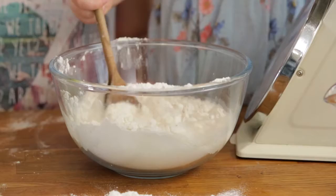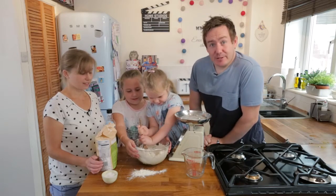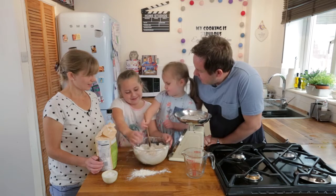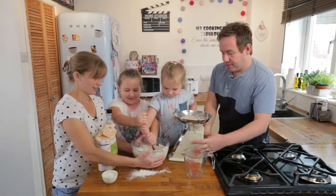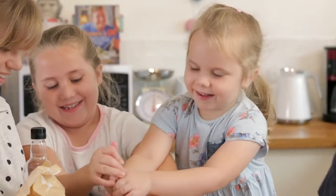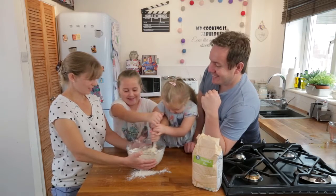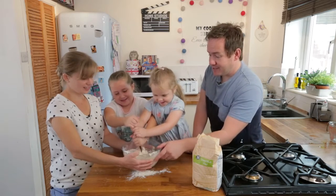Now comes the part she is looking forward to — stir away! It doesn't look like much right now but trust me, that is going to be awesome. It is getting stiff and hard to stir. Let them both have a go — I will hold the bowl. As you can see already it has come together quite nicely, looking good.